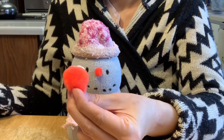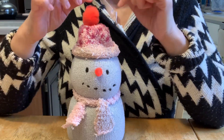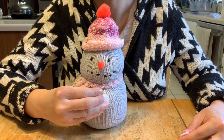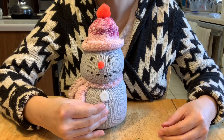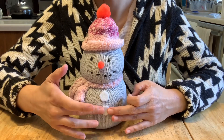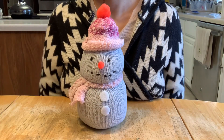Then we use a bigger pom-pom for the top of the hat, or you can use whatever you have around the house. I will also make buttons by cutting white felt into circles and gluing them onto the belly to make two white buttons.